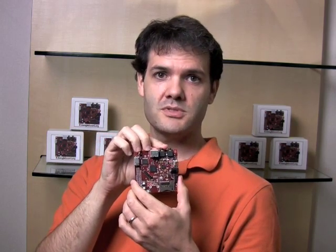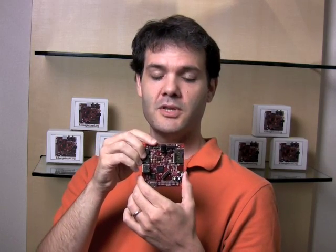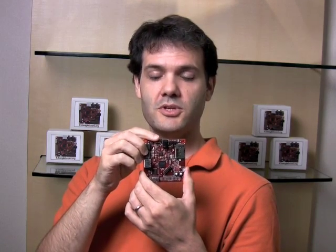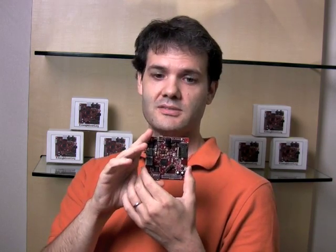There's also audio — stereo audio in and out. There's a mini USB. This is an OTG port, so this can act both as a host or as a connection up to your computer, so it can act as a device.